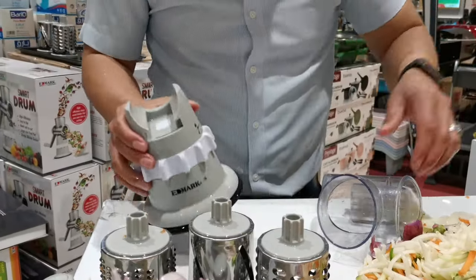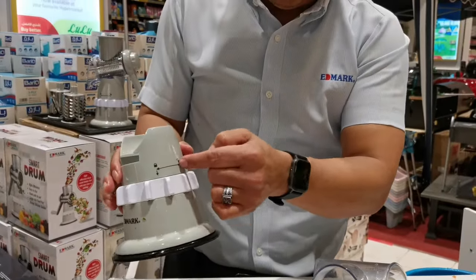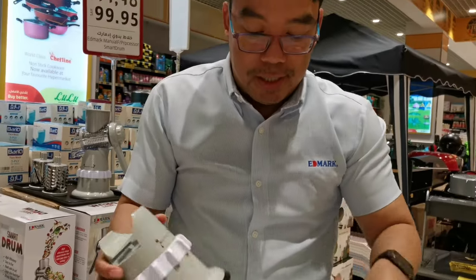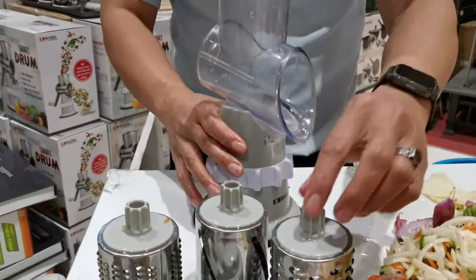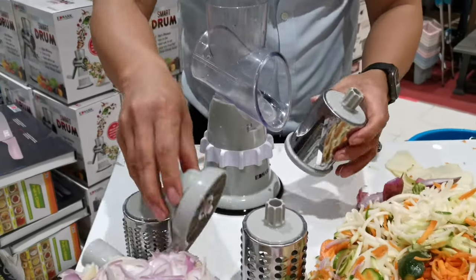Okay, making like this. This one we have a lock — lock and lock, simply lock. Open like this, just put inside, do it like this way, then simply lock. We have three parts, so this time just simply insert like this.